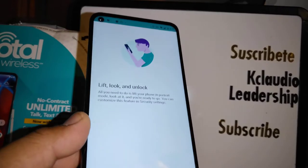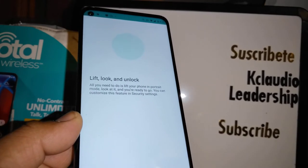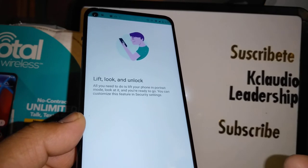Lift, look, and unlock — your phone is all set! I hope this feature is going to help you a lot. It works really well. Let me know if you have any other questions.